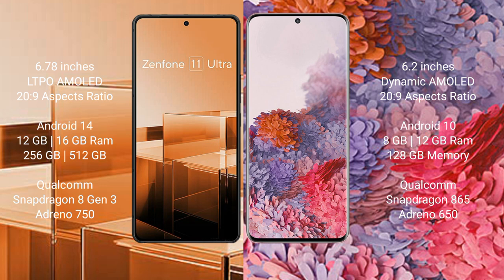The ASUS Zenfone 11 Ultra comes with 12GB or 16GB RAM, 256GB or 512GB internal storage, a Qualcomm Snapdragon 8 Gen 3 processor, and Adreno 750 GPU. The Samsung Galaxy S20 comes with 8GB or 12GB RAM, 128GB or 256GB internal storage, a Qualcomm Snapdragon 865 processor, and Adreno 650 GPU.